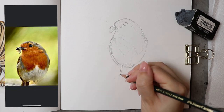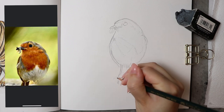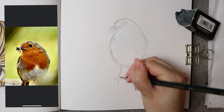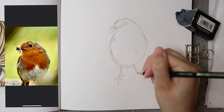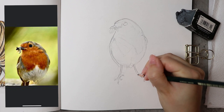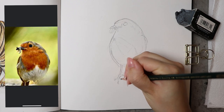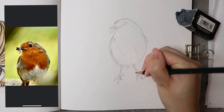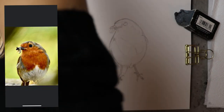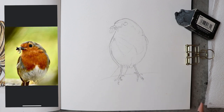Now for the feet — the picture I had didn't have feet, so I had to think about how this robin's feet would be positioned. My first attempt looked kind of weird — it looked like it had cramp in its feet. So once I'd drawn the background ledge part, I decided to change two or three toes and perch the robin on a branch instead.